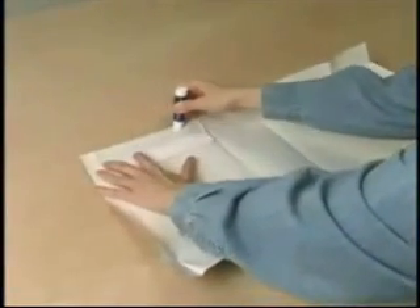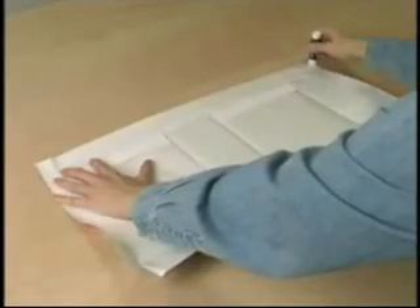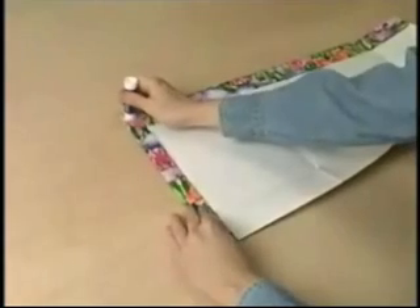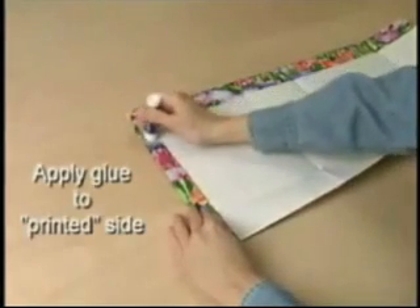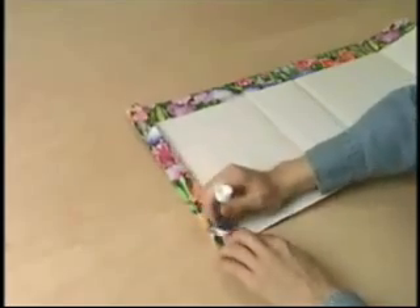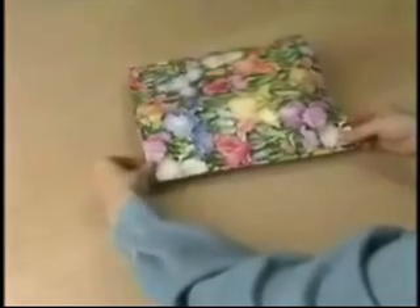Apply some glue across the top edge and fold the top cuff over. Then apply some glue to the under flap, keeping it folded over. Make sure to get glue on the outside edge, then bring the two ends together. This edge will be visible, so bring the edges together carefully.